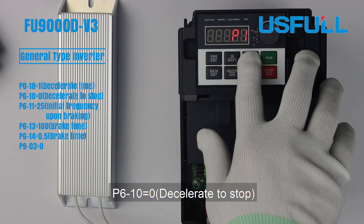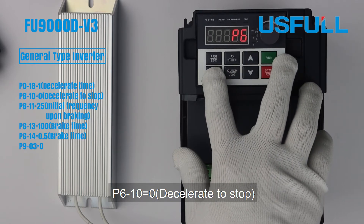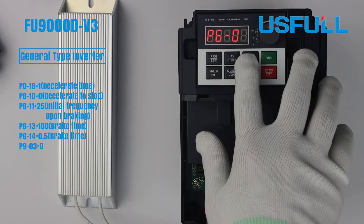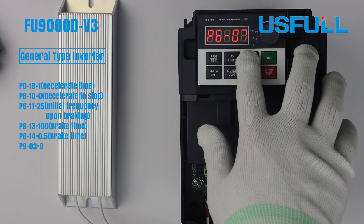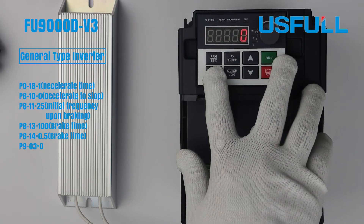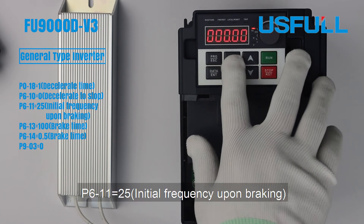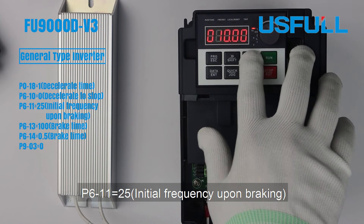Set P6000D to 0, decelerate to stop. Set P6000D to 25, initial frequency upon braking.